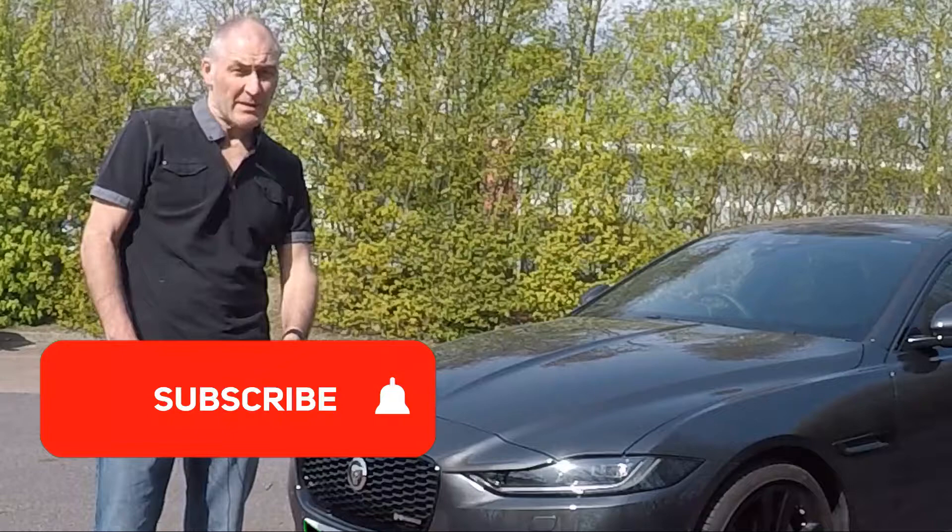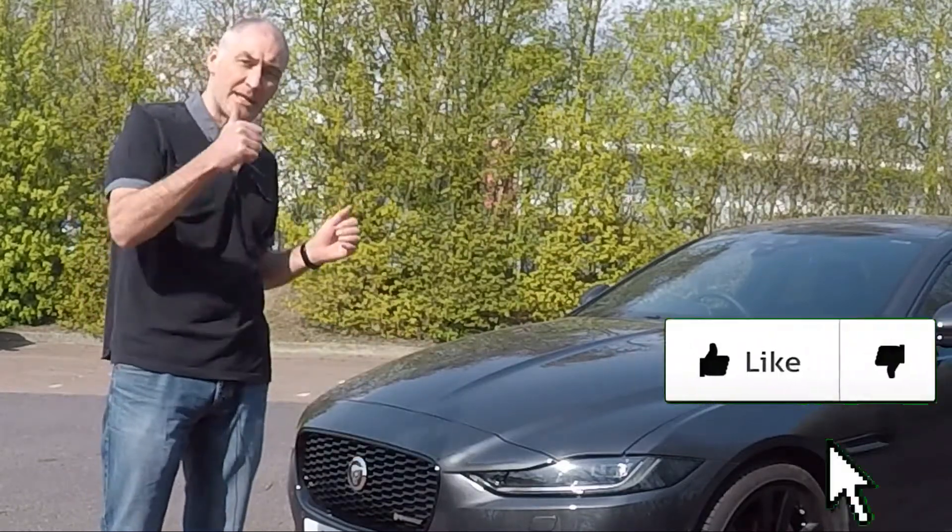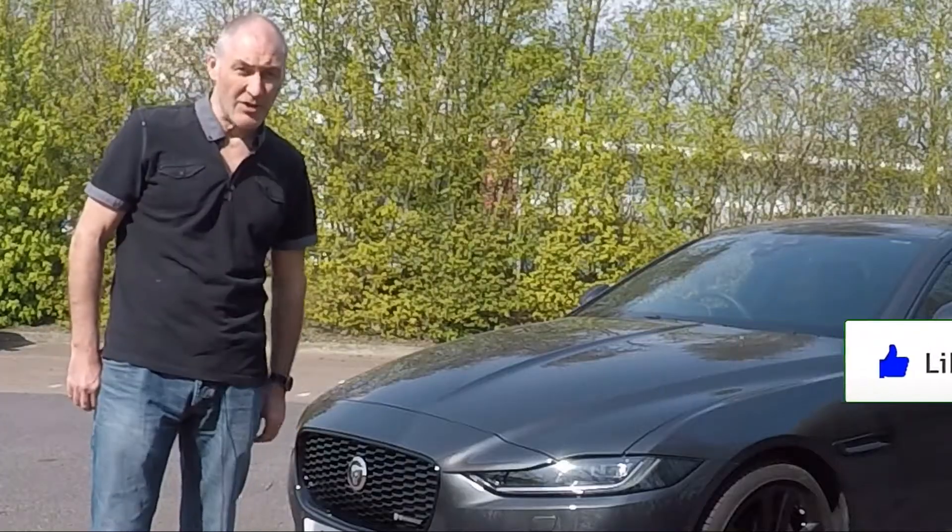For more videos like this, please don't forget to subscribe to my channel and turn those notifications on. And if you do like this, then give me that thumbs up. Let's go.